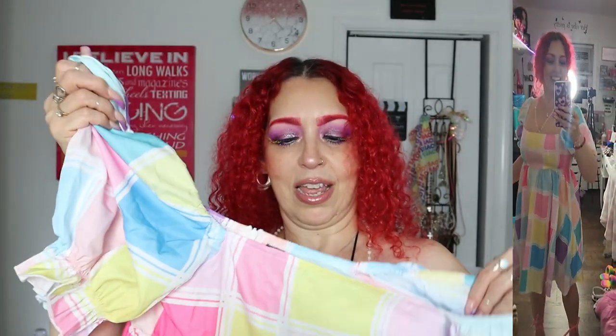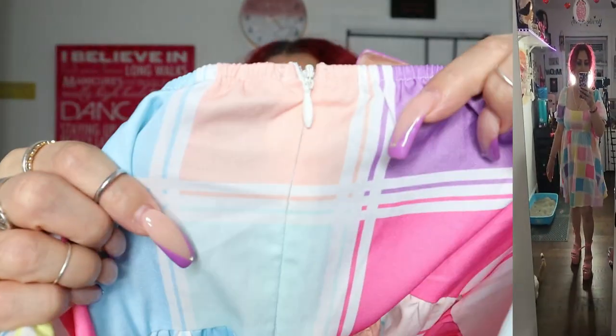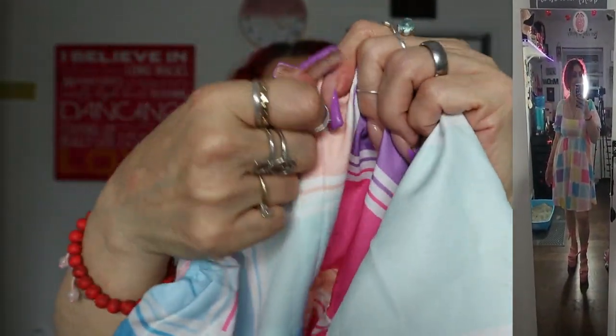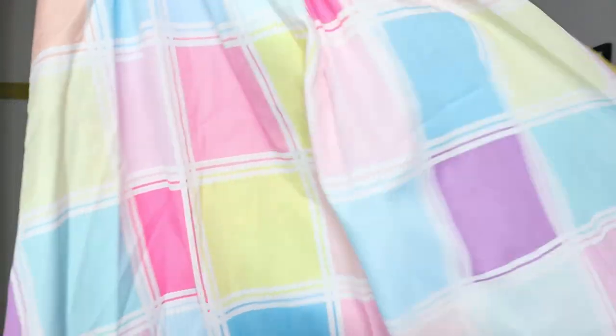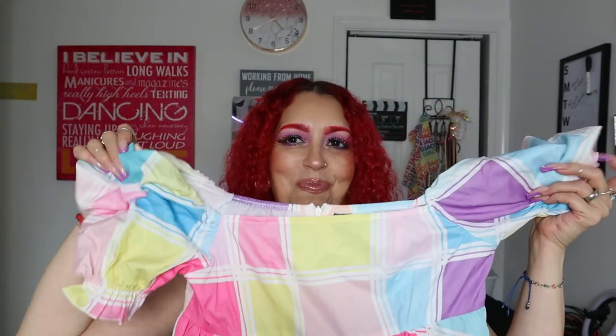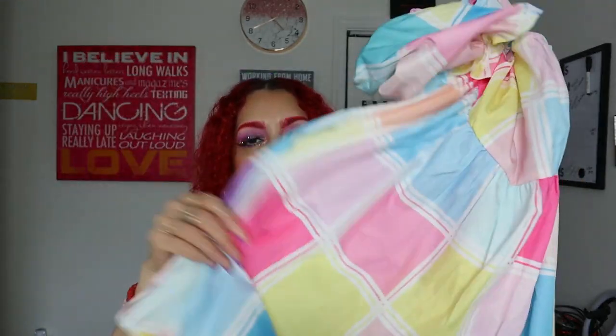The balloon sleeves come up to the middle of your arm and it does have a zipper in the back. It's very flowy and cute, not see-through at all. I'm going to look like a little Mary Bo Peep or something! Really soft, really well-made material — I am impressed. Very summery and fresh.